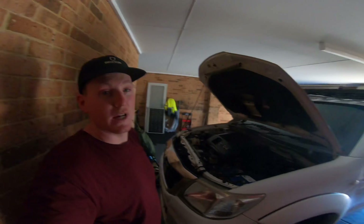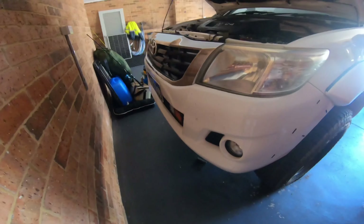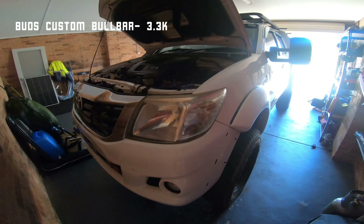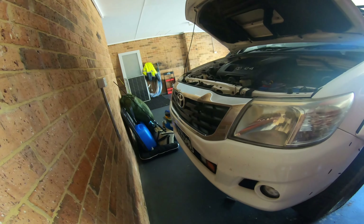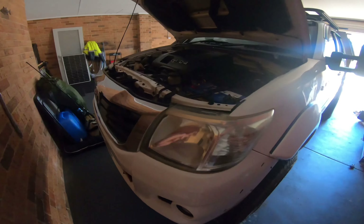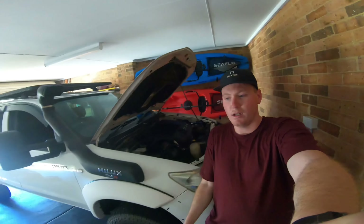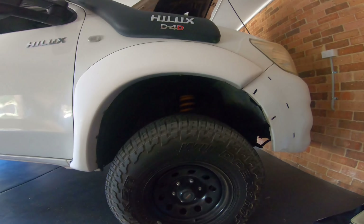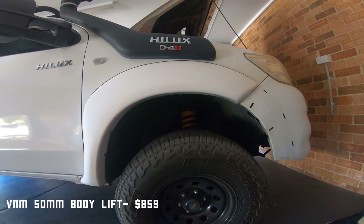I'd like to put more power through this engine but these things are known for cracking pistons and blocks — they call them the D4D 'detonate' for a reason. So I'll keep it reliable for now. If I ever do crack the piston, I'll probably put a 3UZ FE V8 petrol engine in there. A guy named Kelvin from New Zealand has a YouTube page about those 3UZs — they seem pretty reliable pushing up to 300 horsepower. The only downside is going from diesel to petrol, and the price of petrol at the moment is ridiculous, especially putting 98 through a V8.